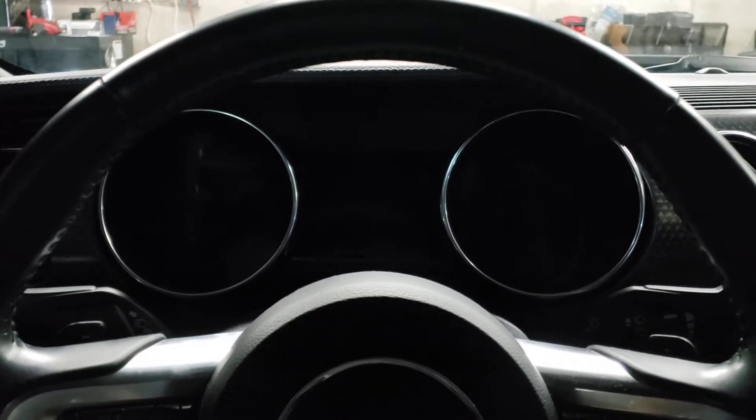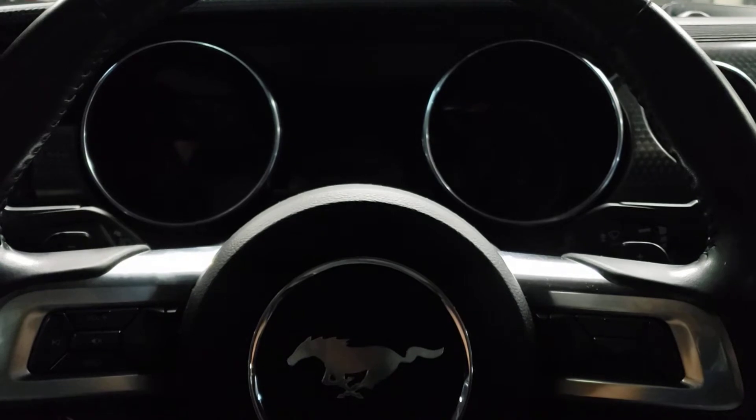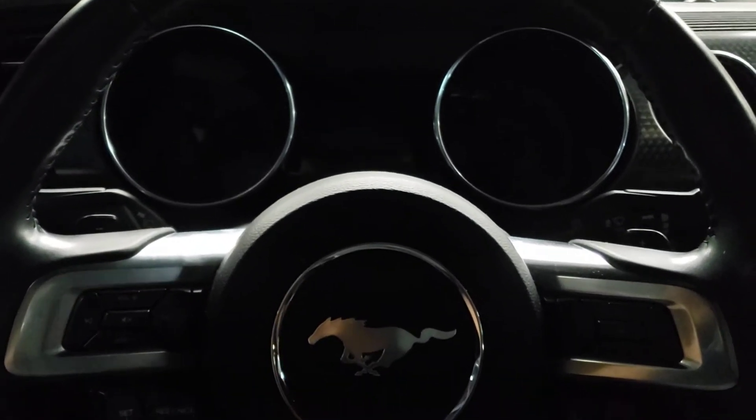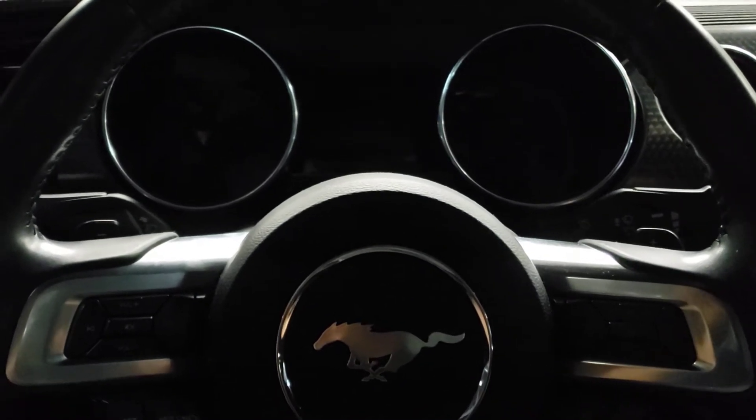Hello and welcome to the channel. My name is Anthony. On today's service light reset episode, we're going to do the walkthrough process to reset the service reminder on a 2018 Ford Mustang.